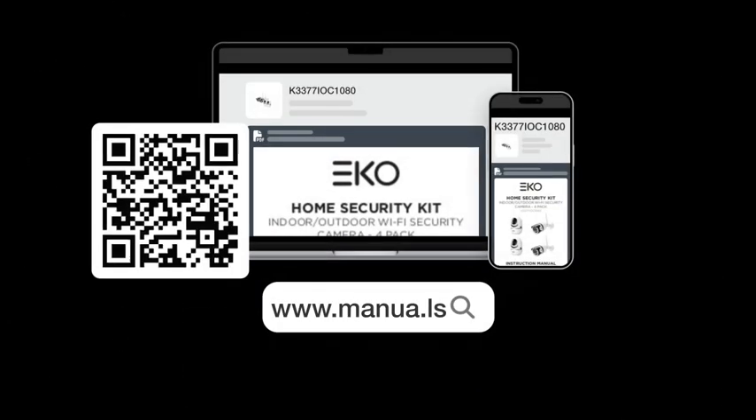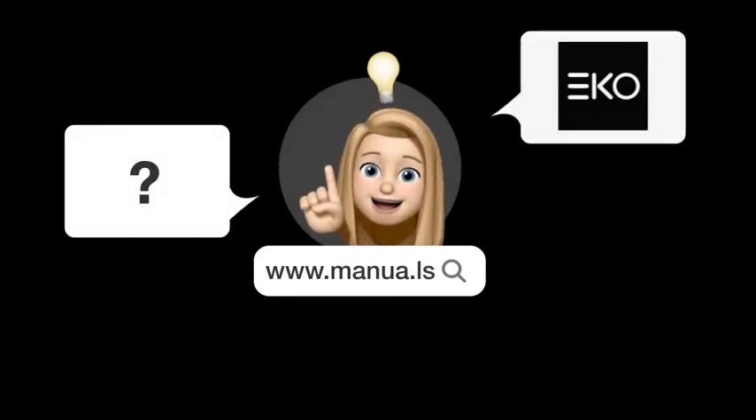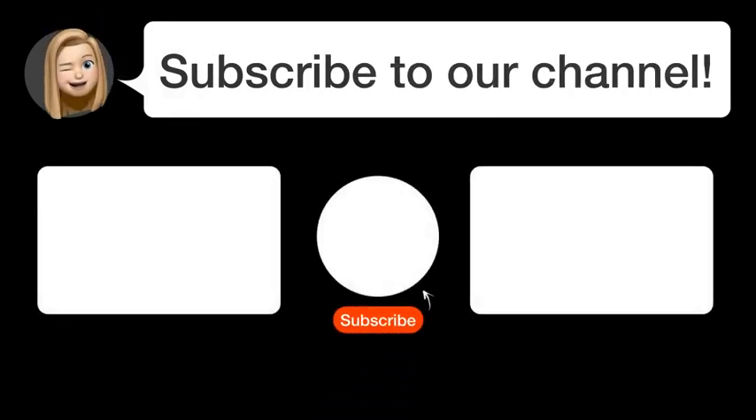Still need help? Visit our website for the complete manual. There you will also find questions and answers from other EKO users. Did you find this video helpful? By subscribing, you help us continue to answer users' questions. So, subscribe to our channel.